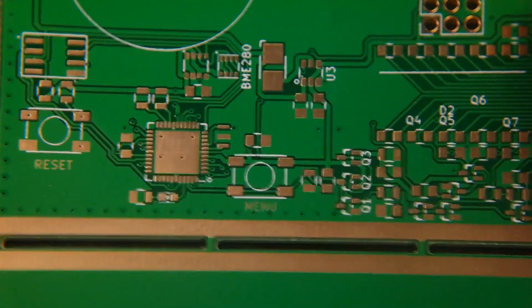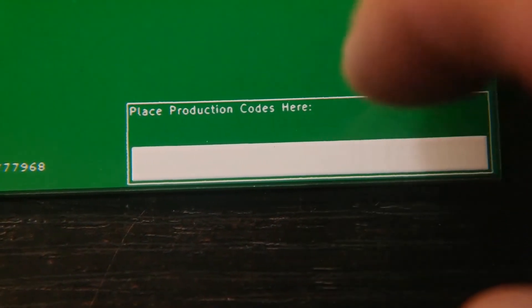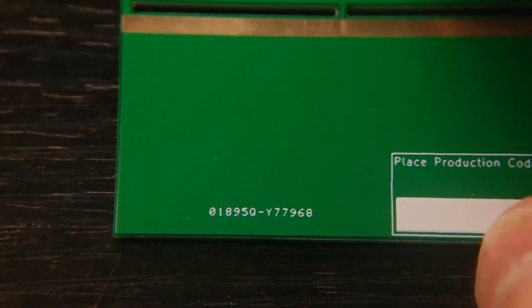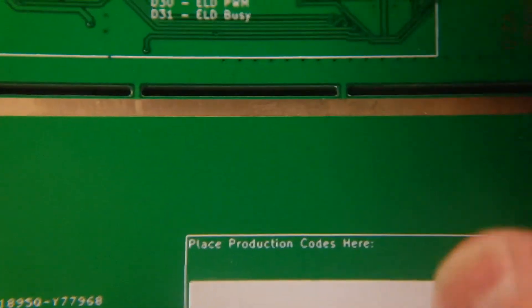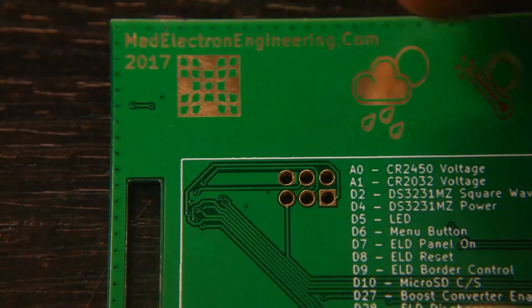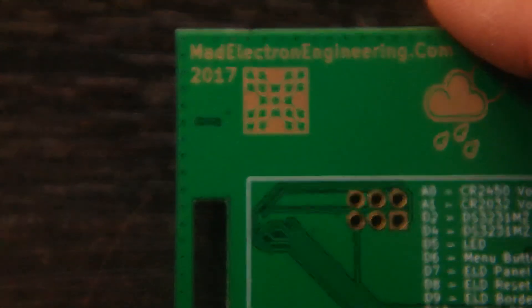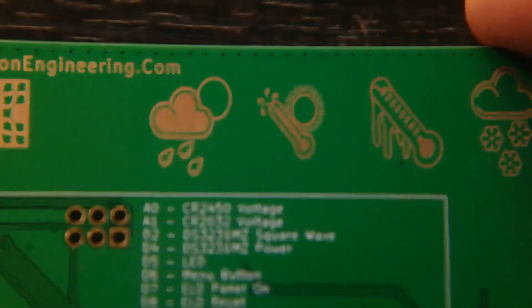And even on the back, the silk screen came out perfect. The only drawback to their service is I deliberately put a place for the production codes, because they always put a little code — that's how they do their panelization. They had to put it outside. That's my only gripe: they couldn't read that I deliberately put the silk screen there for it. But even here, the silk screen came out perfect. And I even did graphics on the copper ENIG coverage, and it came out perfect. That is as good as OSHPark.